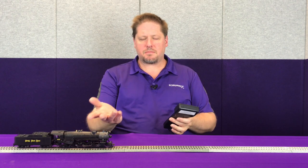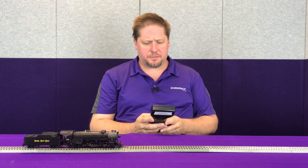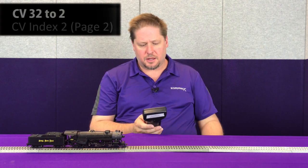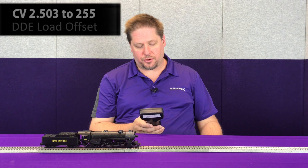To set this locomotive, we're going to set CV 2.503 to a value of 255 while moving at speed step 1. For more information on indexed CVs, please see the video that we've done in the past. So let's go ahead and get this guy moving forward at speed step 1 — you can see it's moving relatively slow. Using my throttle, I'm going to program CV 32 to a value of 2 and then set CV 503 to a value of 255.